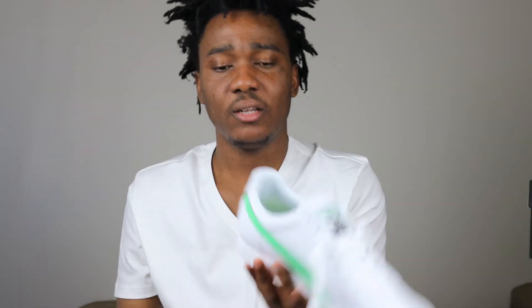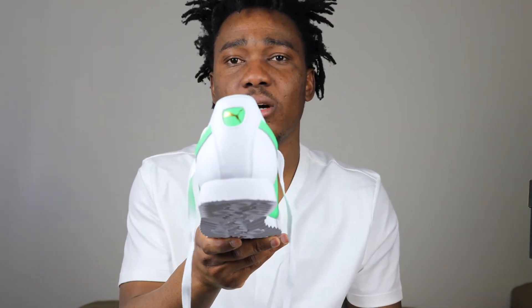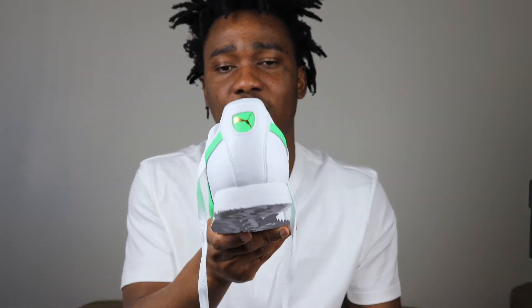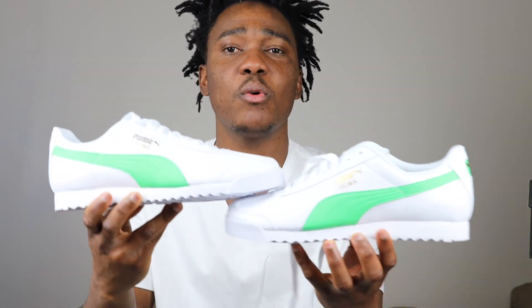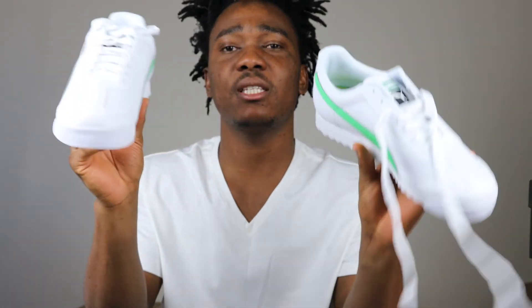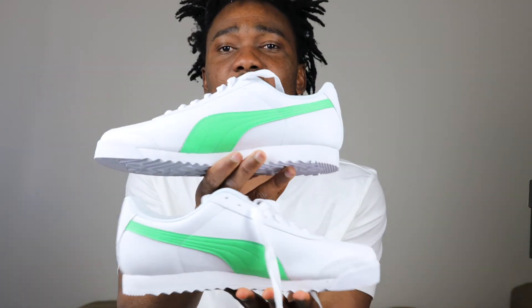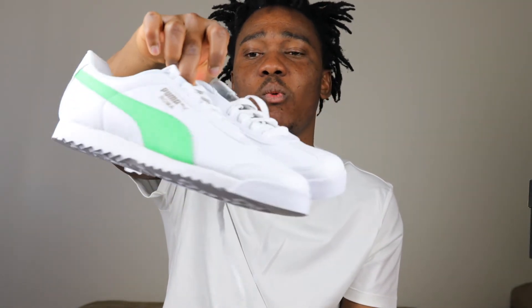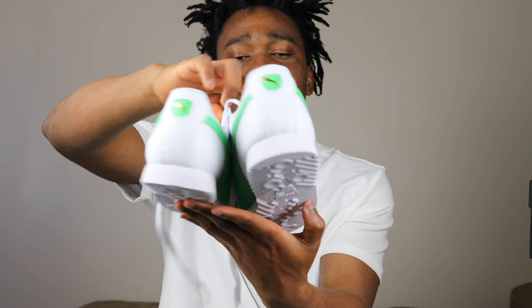On the back of the sneaker we have the Puma logo. On one side we have 'Puma Roma' with the Puma logo, and on the other side we don't have anything. So that's the Puma Roma White / Irish Green for you guys.